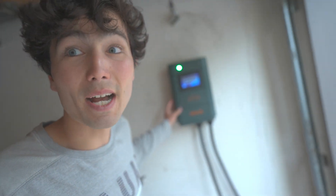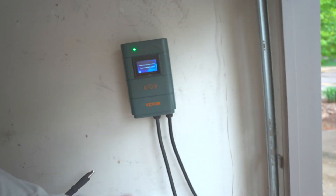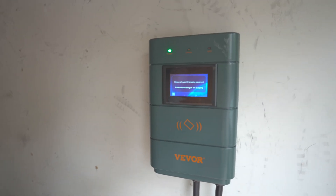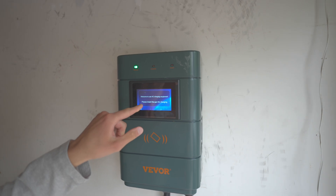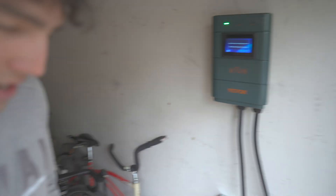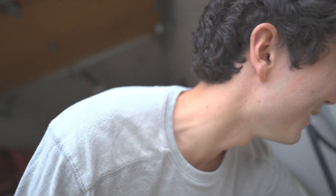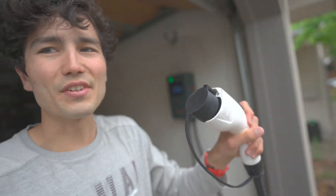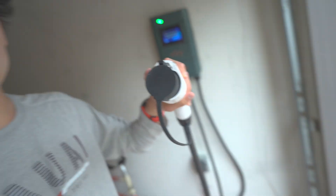The way this works is this box, which was sent to us by Vivor — a Chinese company that seems to make good quality hardware. Their translation work is quite interesting; it's telling me to 'please insert the gun for charging.' By gun, it means what we call a handle in the States — into my car. This is a J1772 connector, which almost every electric car uses, even Teslas. Teslas in the US use a different connector but come with an adapter for J1772 because it's so common.